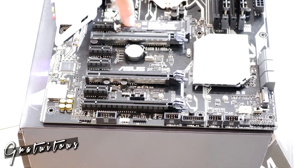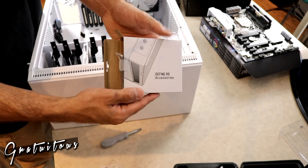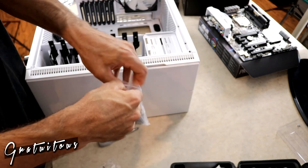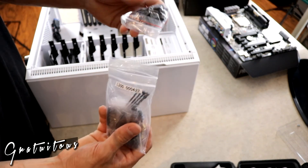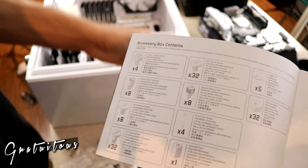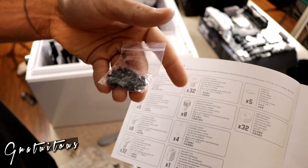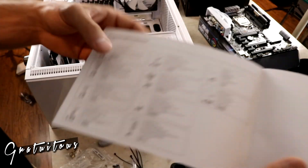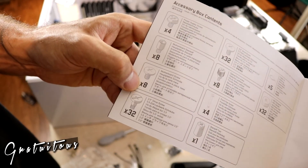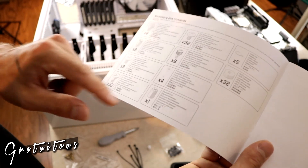The Fractal Design Meshify R5 case comes with a box of screws. Looking at them all is a bit overwhelming, but the motherboard only needs about eight screws, so you compare and identify them. The case also includes a white standoff tool to make installation easier.